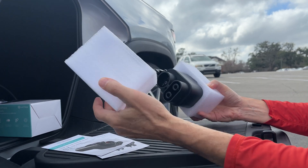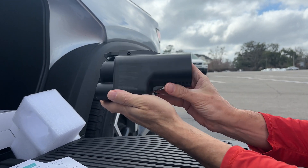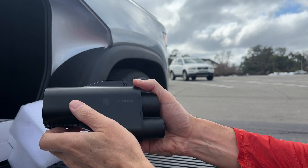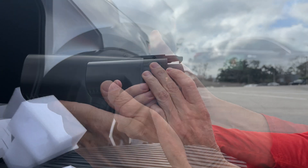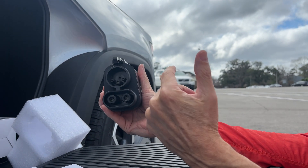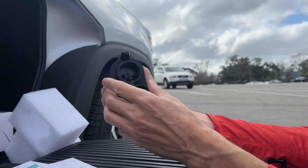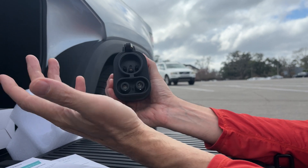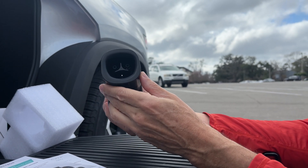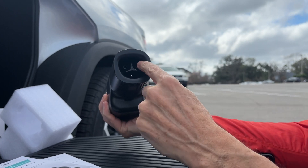So basically that's all there is in the box — the documentation and the adapter itself. It's branded Electron. The side that plugs into your non-Tesla electric vehicle fits into what's called the CCS1 socket, and the other side is where you plug in the Tesla cord from the Supercharger.